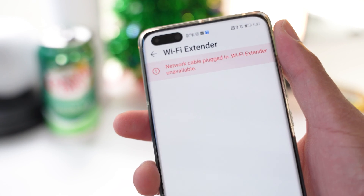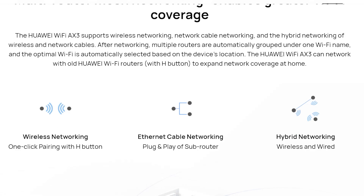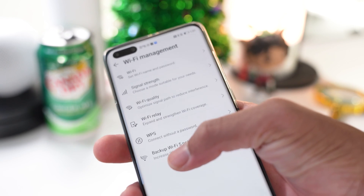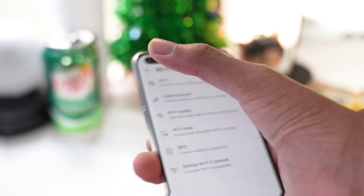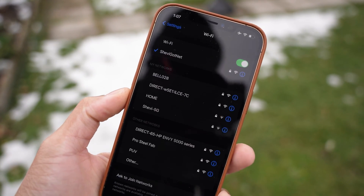If you have multiple Huawei routers you can use them as Wi-Fi extenders, placing them around your business or house to eliminate Wi-Fi dead spots — even though the signal on this one is already really good. We also have WPS and a backup Wi-Fi 5 network. Now I'm going to go outside and test the Wi-Fi range, comparing my regular modem against the Huawei AX3 Wi-Fi 6 Plus router.